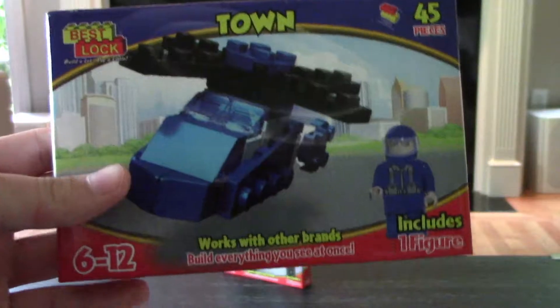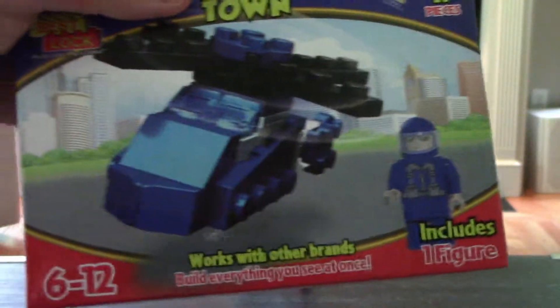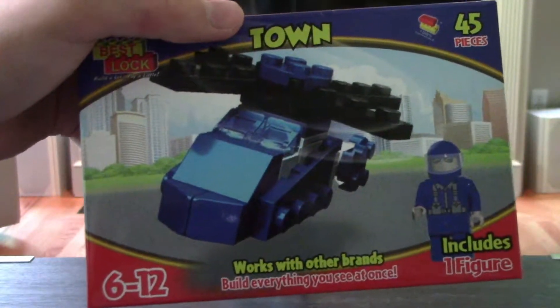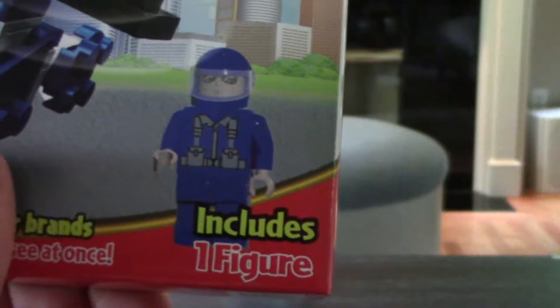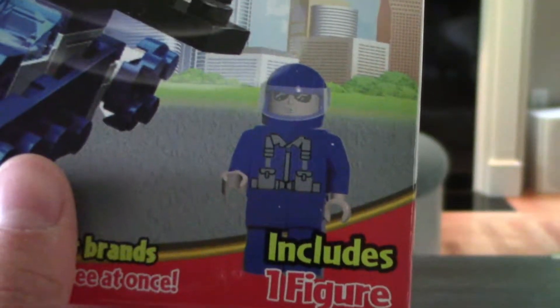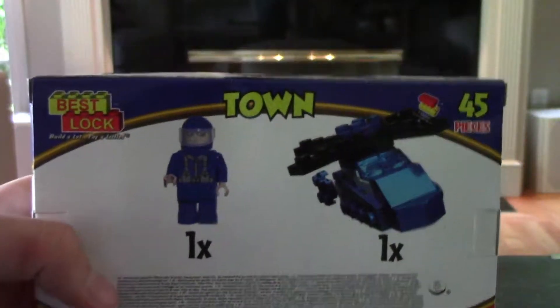Just to take a look at one of them up close, you can see that you can make a helicopter. The other one is also a helicopter — it's slightly different but basically the same idea. And then there's a figure which looks like a minifigure, but I'm pretty sure it's not because I've never seen that face before. On the back, it just shows what comes in the box. So this is exciting — let's open this up and see what it's all about.